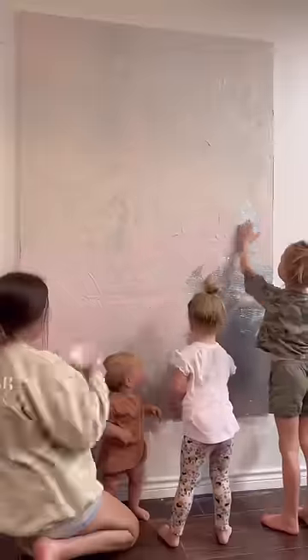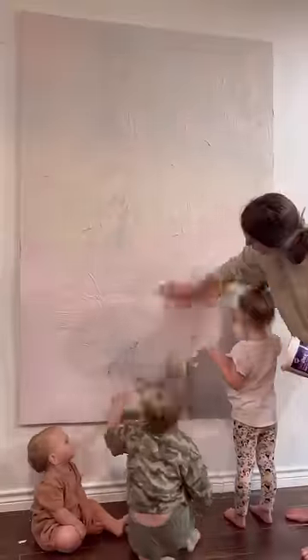So I got this foam board from a home improvement store. It's only $13, and me and my girls used joint compound to make abstract art all over them.